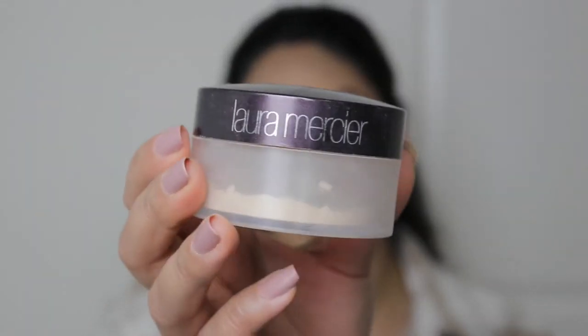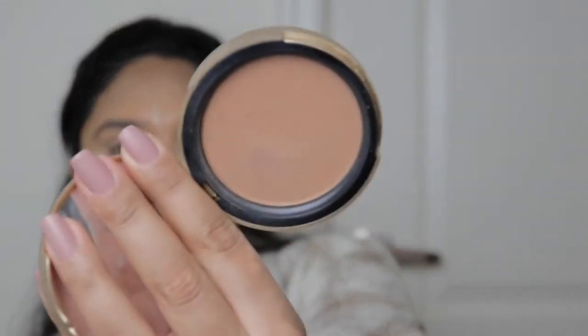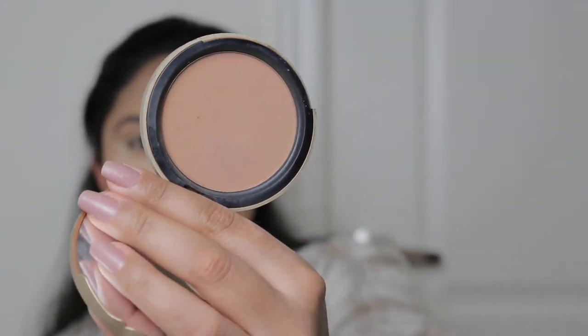Now that we've concealed and contoured, I'm going to bake my under eyes and the rest of my face with this Laura Mercier translucent loose powder. I usually go in heavy on my under eyes and then spread the excess across my face. As this sets, I'm going to go in with this Too Faced chocolate medium to deep matte bronzer.